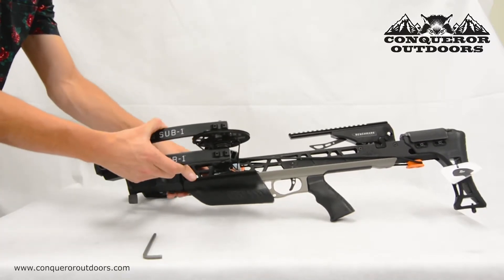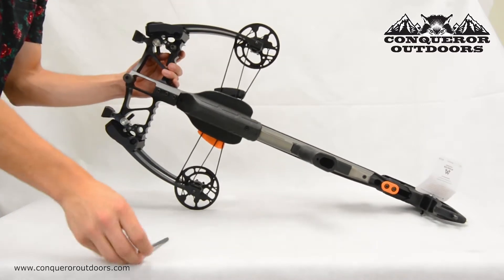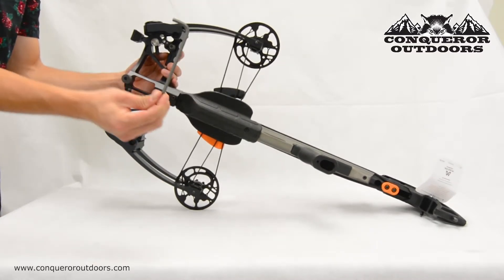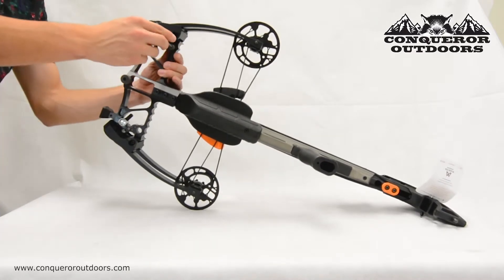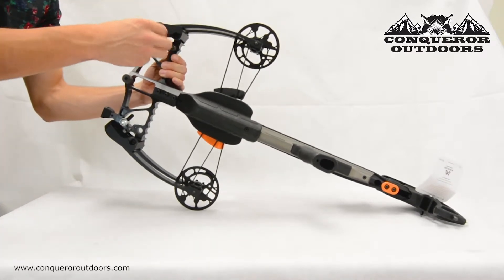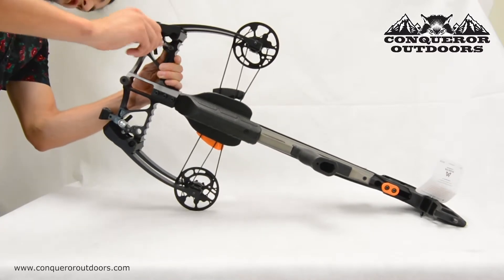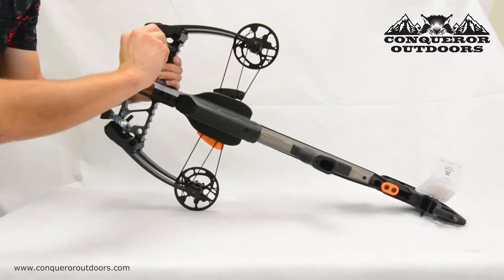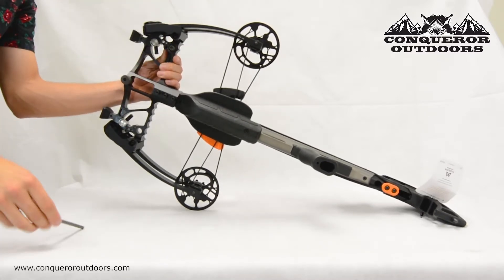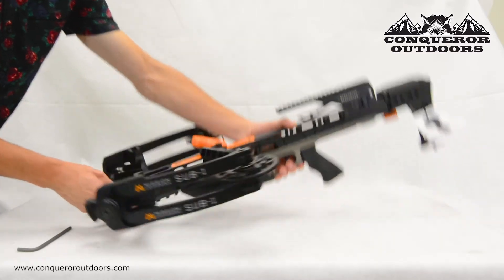Once you've got the grip on there, using an Allen wrench you are going to want to tighten the rest of the bolt. Turn it clockwise until it tightens. It helps to hold the level in place up top while tightening it. With just a few spins, the leveler is now mounted.